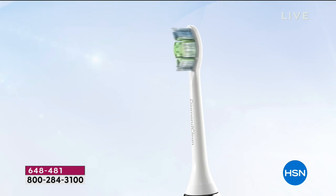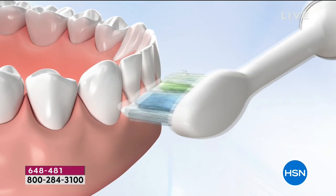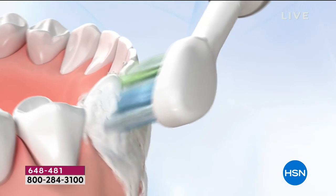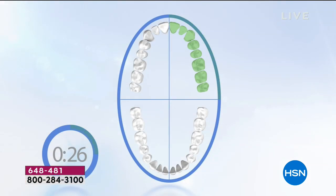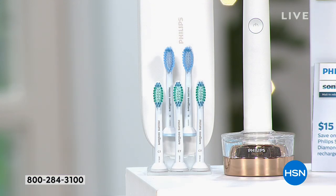This is again preventative maintenance for any type of orthodontics — you have 31,000 brush strokes per minute, 62,000 movements. You can't get that with a manual at all. You're going to get six brush heads: the diamond clean brush head, two sensitive brush heads, and three simply clean brush heads. When those blue bristles turn white — about three months — then you know it's time to change your brush head. That's a year and a half of brush heads, which you would typically be paying for separately.